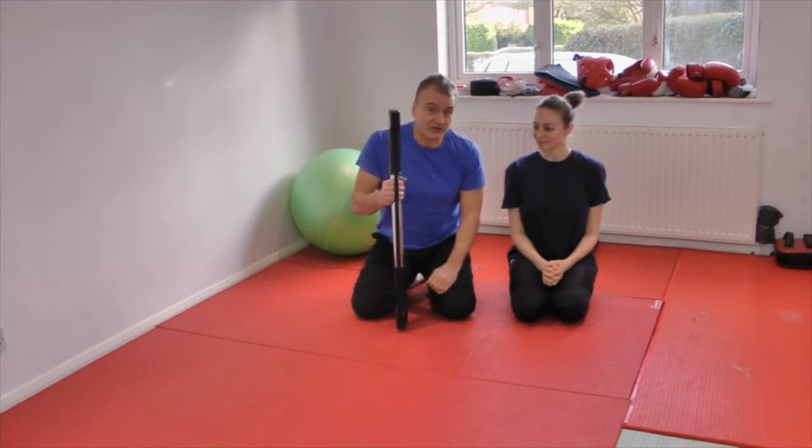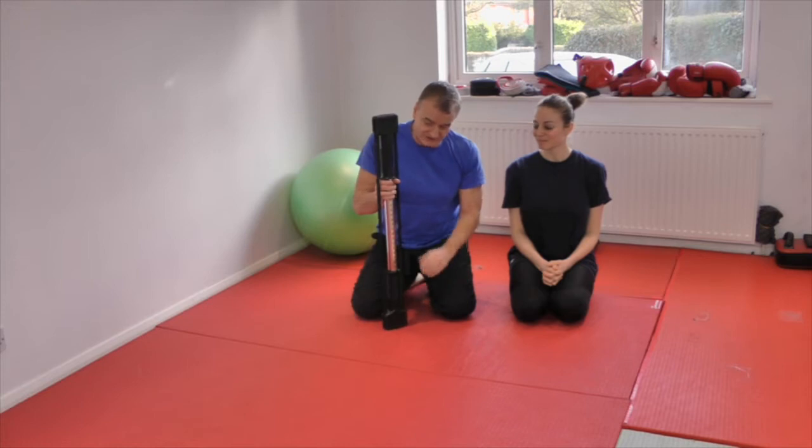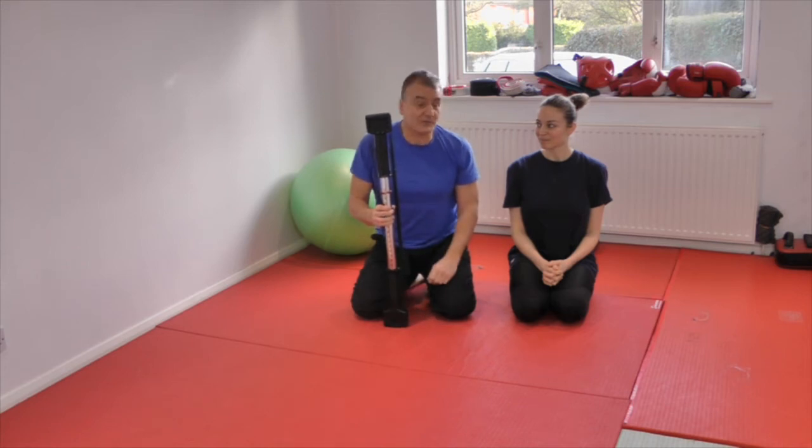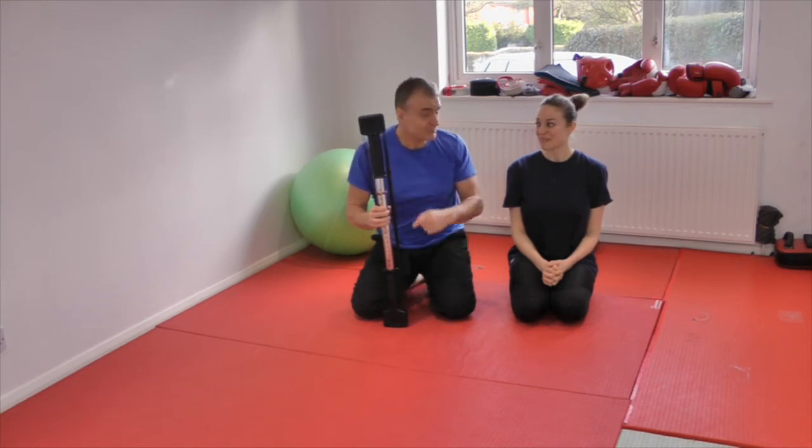There are many good different types of machines and mechanisms like this. This is known as an X5, and I'm going to be taking Hannah through. I believe this is your first time with this - marvellous.